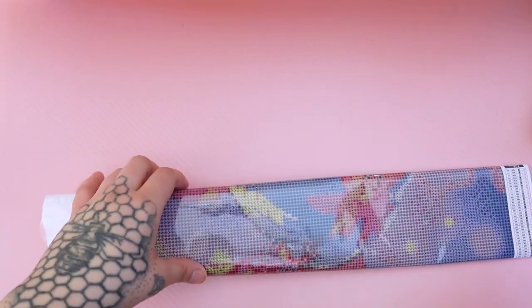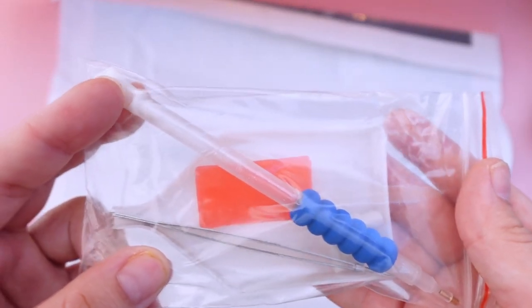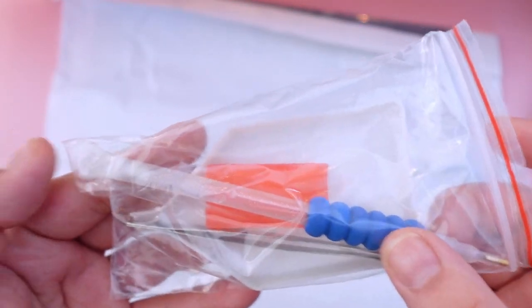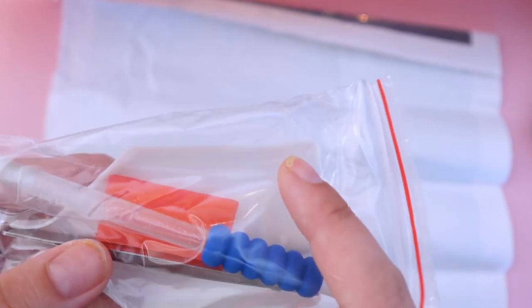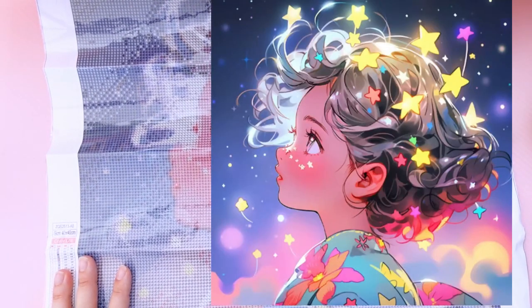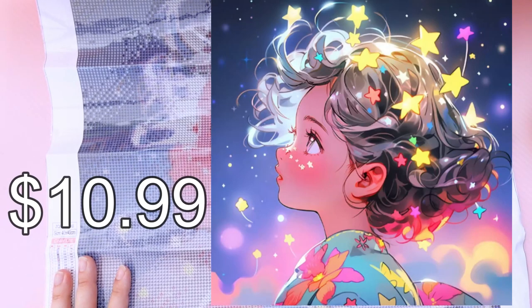Kit number one is a 40 by 40 centimeter, and this is supposed to be an AB kit. It came with the regular tool kit — two strips of pink wax, your pen with a grip and a multi-placer, tweezers, and the white tray with the little spout. I'm going to put the photo of this on screen now. This kit cost me $8.46 with a promo; originally I believe it's $10.99.